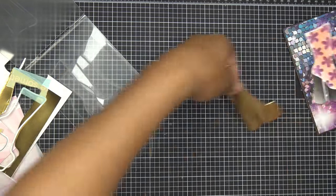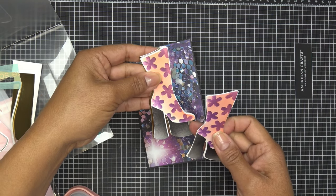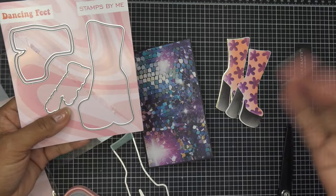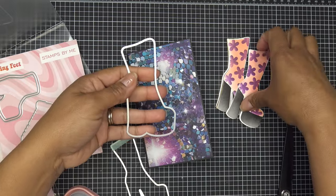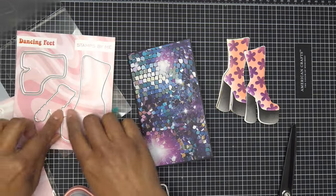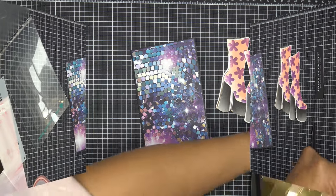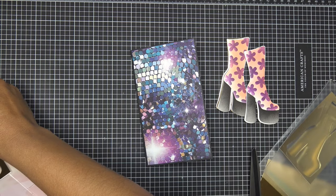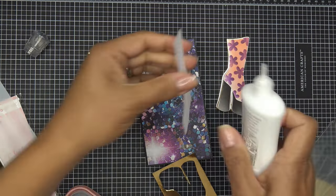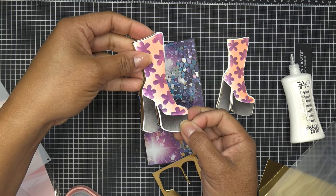We'll put the boots on the card. For a drop shadow you can do a really close one — that'd be cute. You also have a background die that's slightly larger if you'd rather use that instead. Let me run the die through one more time for a second gold drop shadow shoe. The gold drop shadow will go up toward the top and to the left.